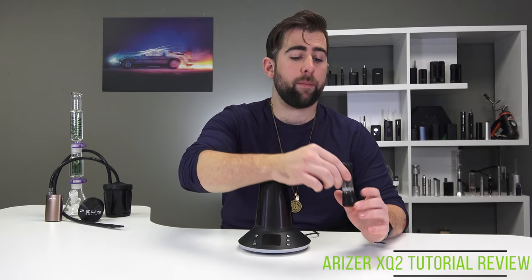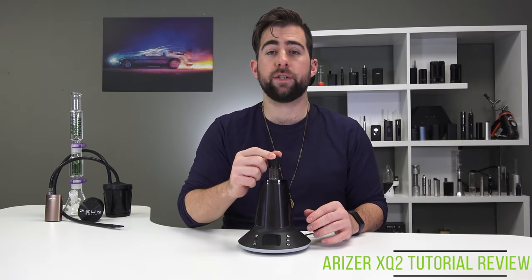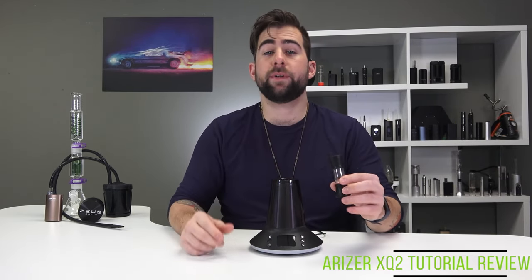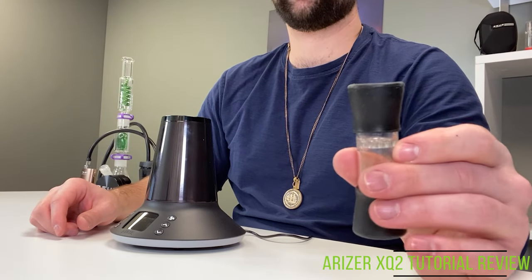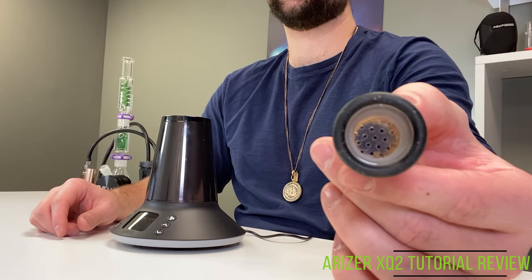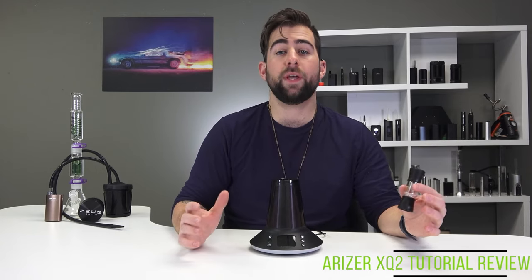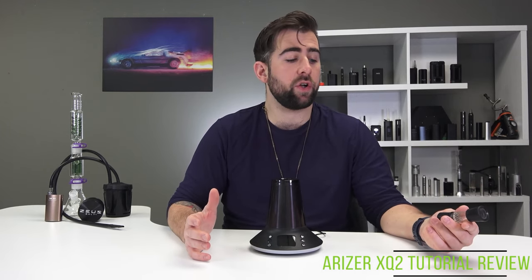Regardless of which method you're going to use to consume, the first thing you want to do is take that bowl — that cloud chamber — and stick it on the device. As you can see it's gone through a bit of rigorous testing. Now is a great time to talk about the difference between the cloud chamber and the flavor chamber. They've put a built-in glass filter into this, which I think is an absolutely fantastic decision. You can use the provided filters for a little bit more protection, but I think it's good on its own. I would just recommend a medium grind.